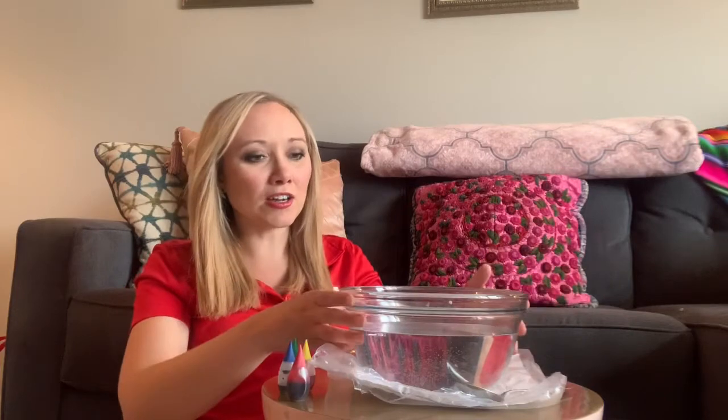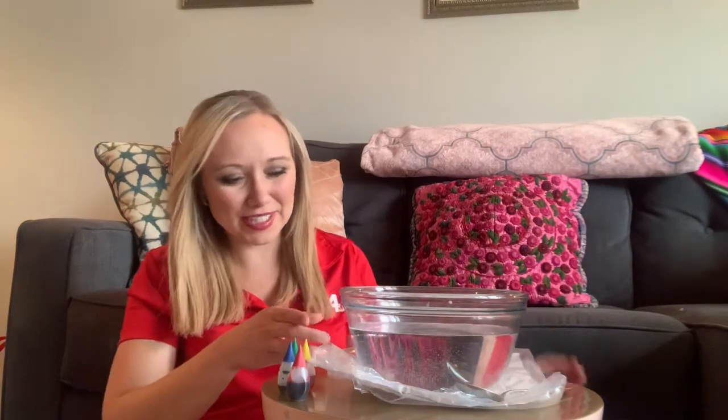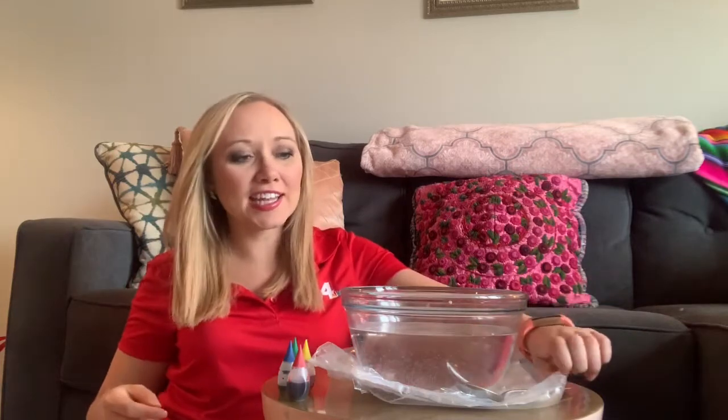So here's what you need for this: you need food coloring — you just need one drop, so just pick your favorite color. You need a large bowl, at least a medium to large bowl. Bigger is probably going to be better for this experiment. You need some water, and grab a spoon or something that you can stir with.